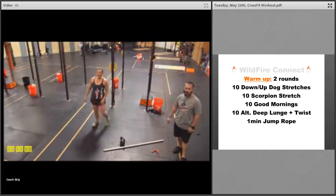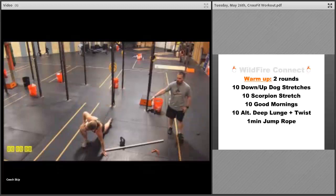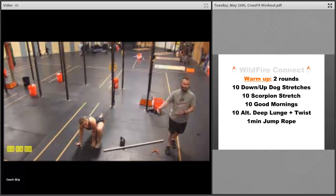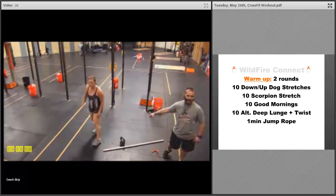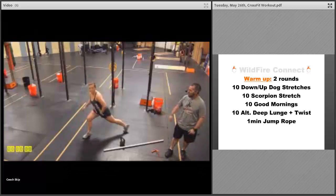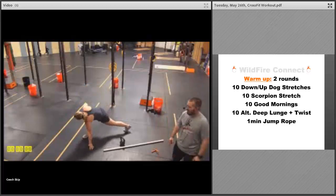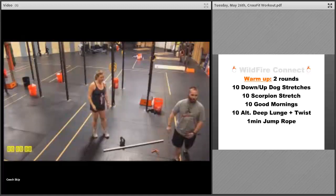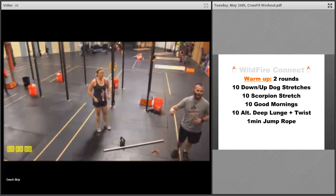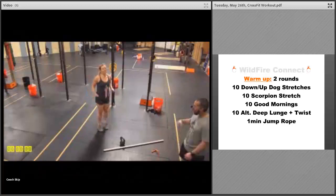Then we're gonna finish up with the alternating lunge and twist. Get that deep lunge, twist, then switch legs. Make sure you keep that back knee off the ground as much as possible — if you need to go down that's okay, but keeping that back knee up gets you a deeper stretch each time. Really reach to get that hand or elbow to the ground, and as you twist, always twist towards that front leg so you're facing it each time.